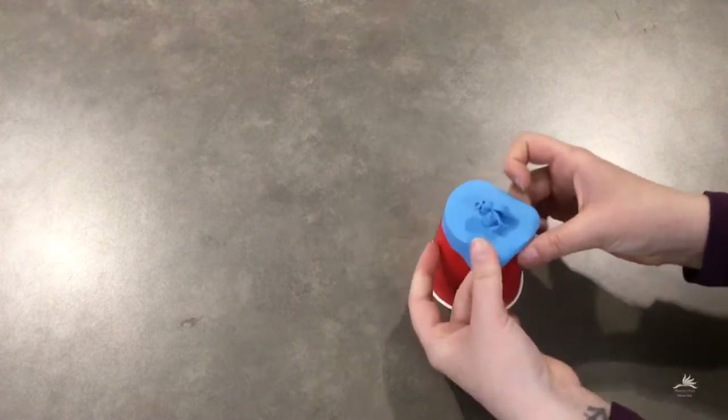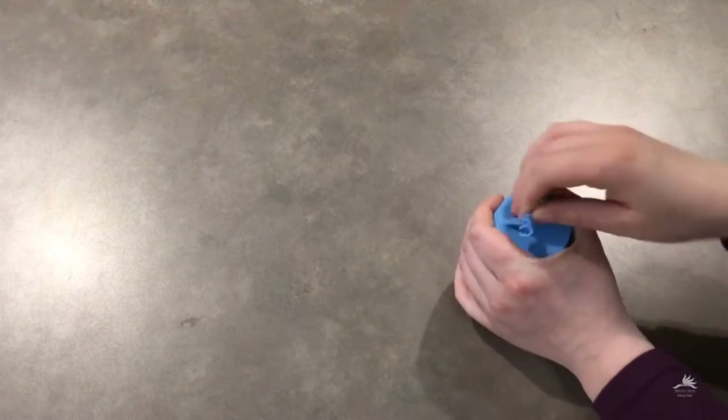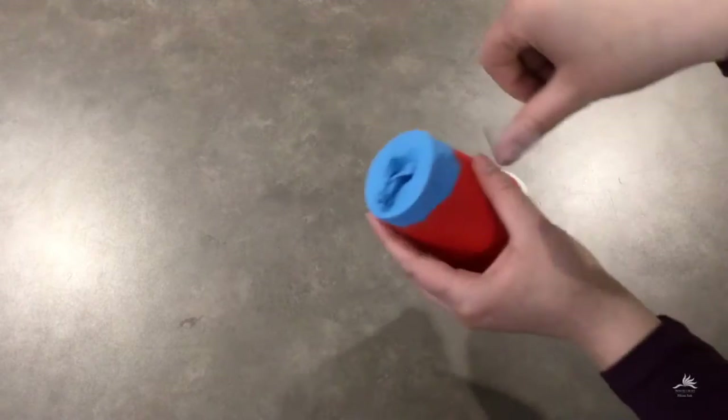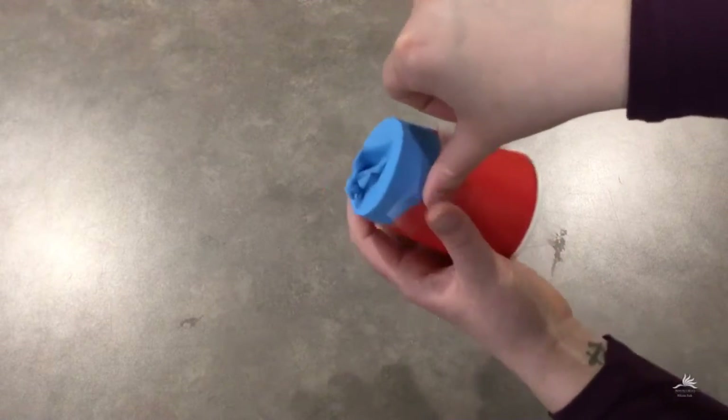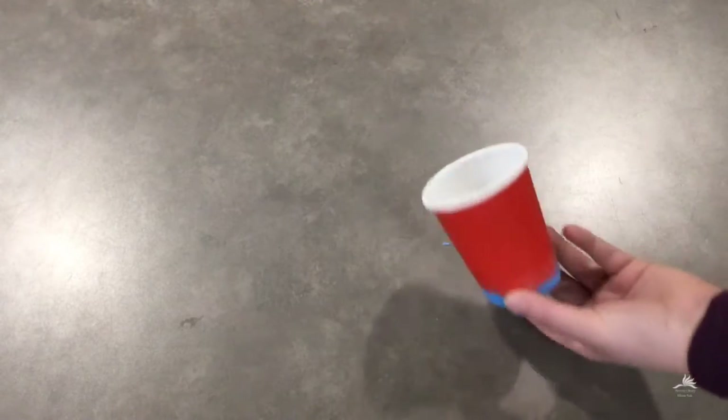Then you're going to stretch your balloon over the open bottom of your cup. Try to get the knot end of your balloon into the middle if you can — this will make shooting your pom-poms easier. Use some tape to secure your balloon to your cup. Now you have a pom-popper.